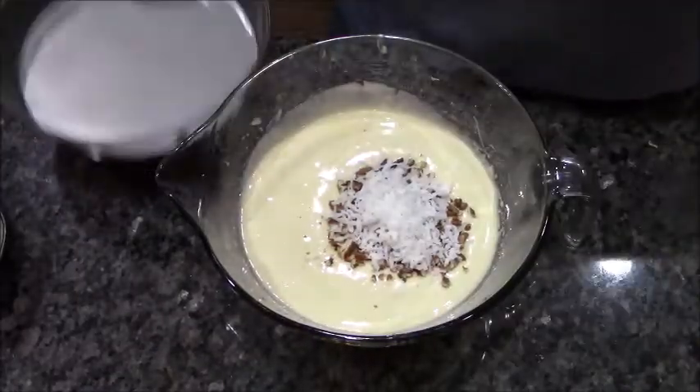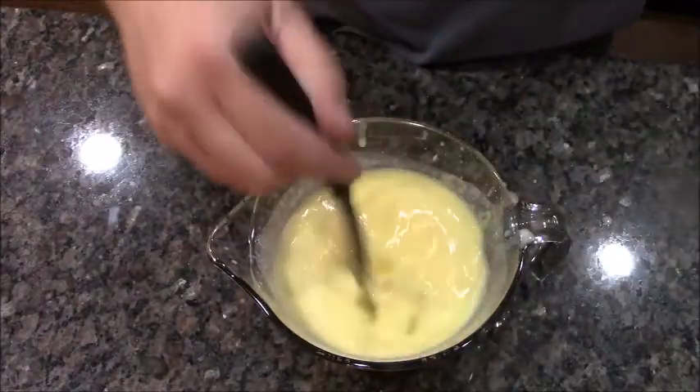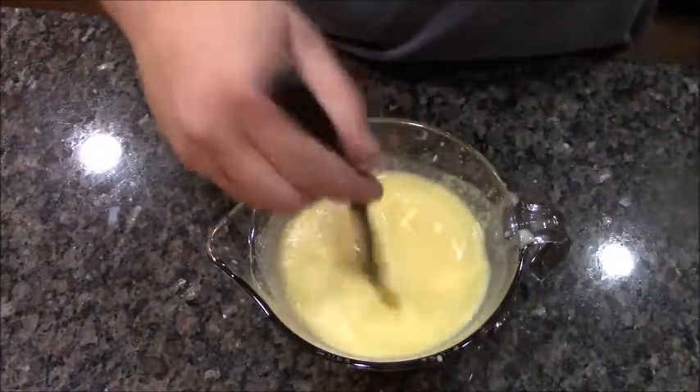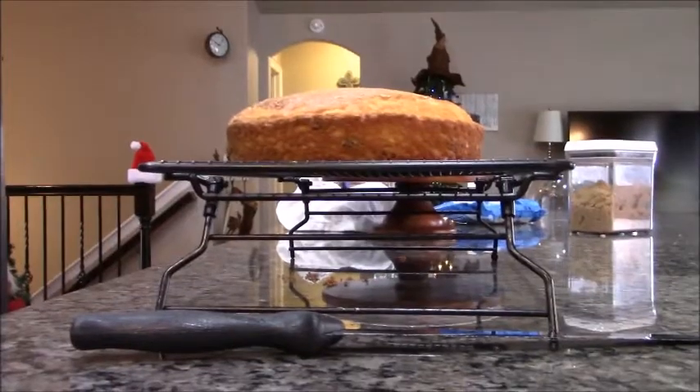I'm going to remix this, put them in my two prepared pans, and bake them off. Step two: this is just instant vanilla pudding. I'm going to mix this up until it's thick and stick it in the fridge. Our cakes are out of the oven now.